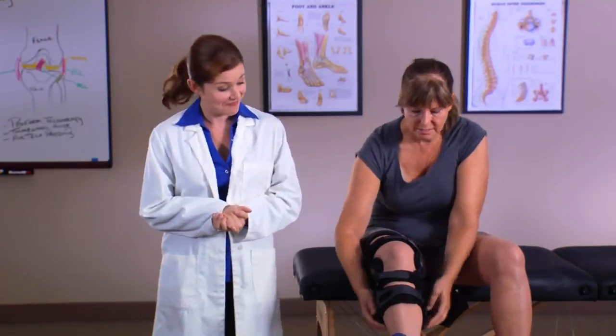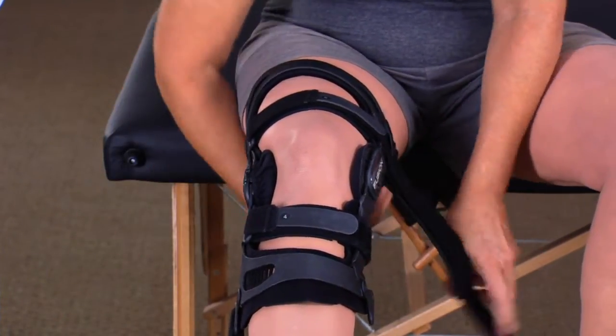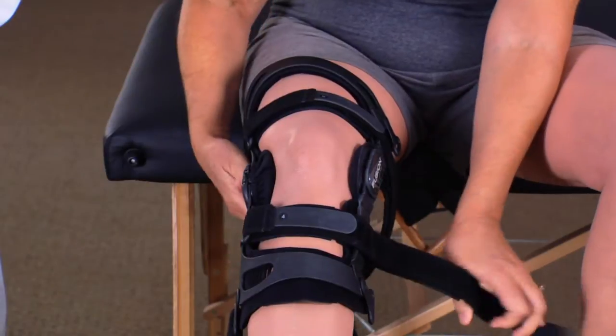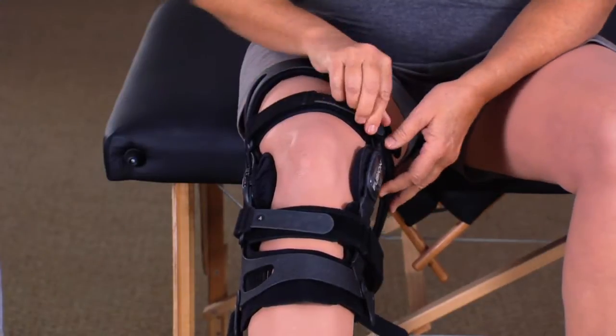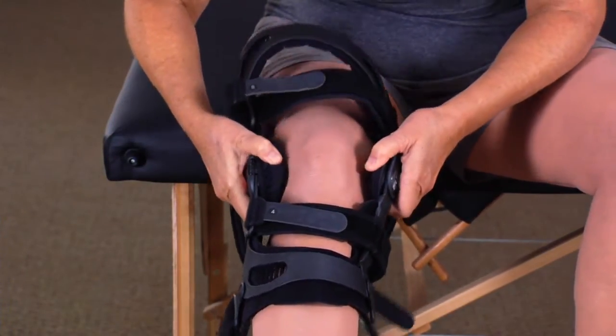To remove the brace, unfasten straps one through three and number five. Loosen straps four and six, and remove the brace. Fold the hook loop tabs back against the straps for easy storage.